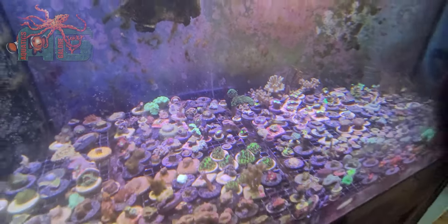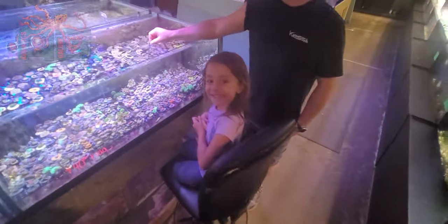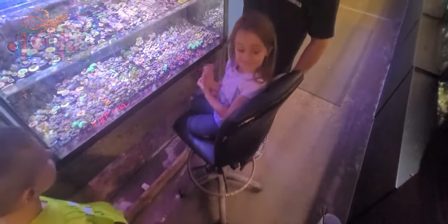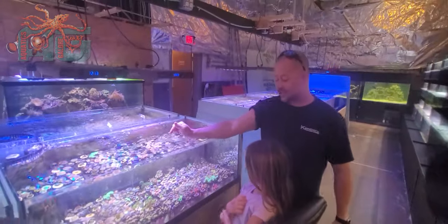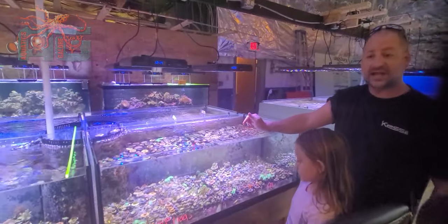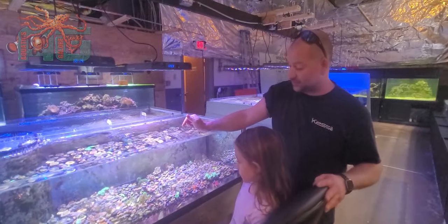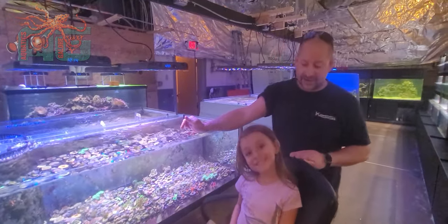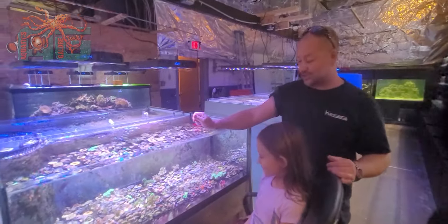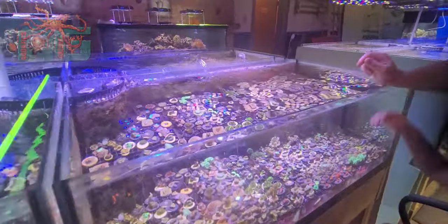Welcome back to Aquatics Galore. This is going to be an episode of 'It's So Easy Even a Child Can Do It.' We got Sonic the Hedgehog Galaxia here — it is a very good grower and we definitely need some help keeping these frags down. So it's a great thing it's so easy a child can do it. We got Regan here — say hi Regan. She's gonna reach in and grab one of these and then take it over to the frag station and start cutting it up.